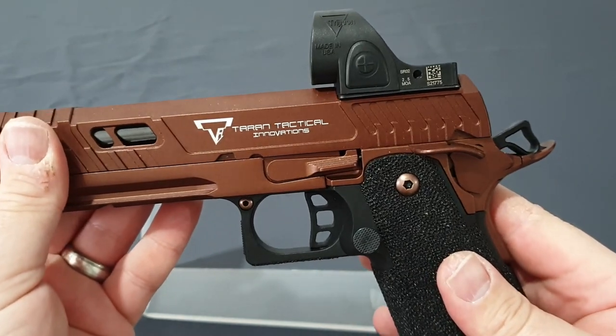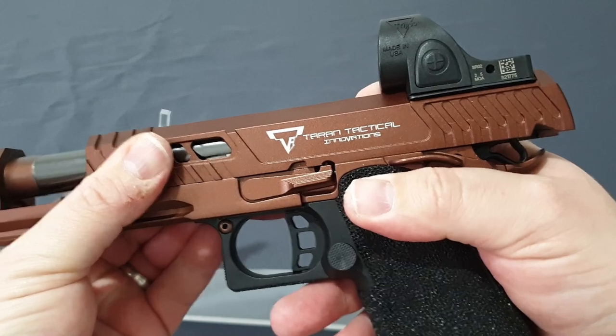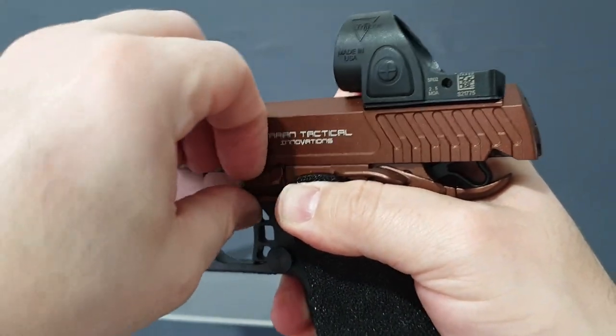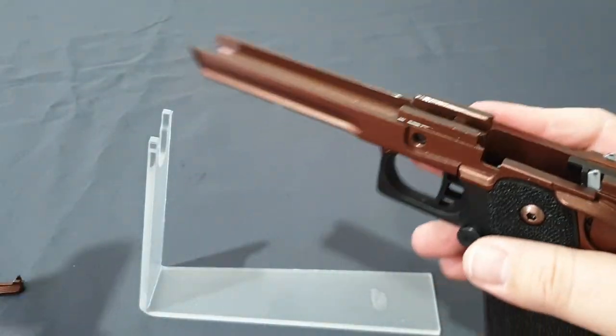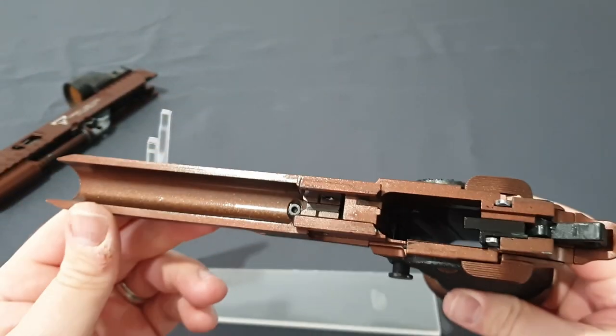Now that we've got the hammer back and the mag out, we can pull this to its takedown point, push that through, and we should be able to get our finger in. There's the lovely pin — slide it off. One thing I have loved about this is how clean it looks inside.